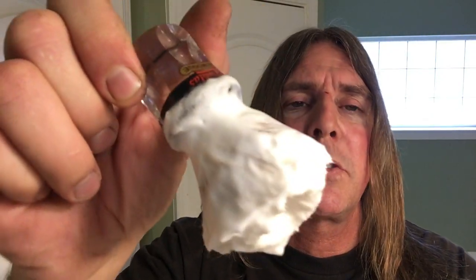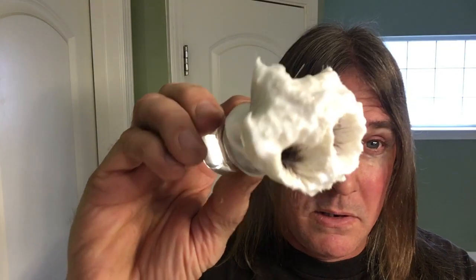I already got the soap lathered up in here. I'll be using my Samoa 620 Boar Brush — I've been trying to use this as much as I can to try to get it to break in and soften up those bristles. The face is kind of red. I work on a shipping freight dock — it's 28 degrees here last night, I work at night and that wind just gives you that wind burn.